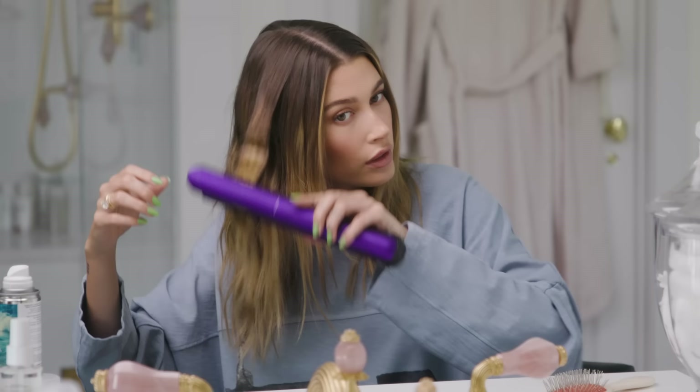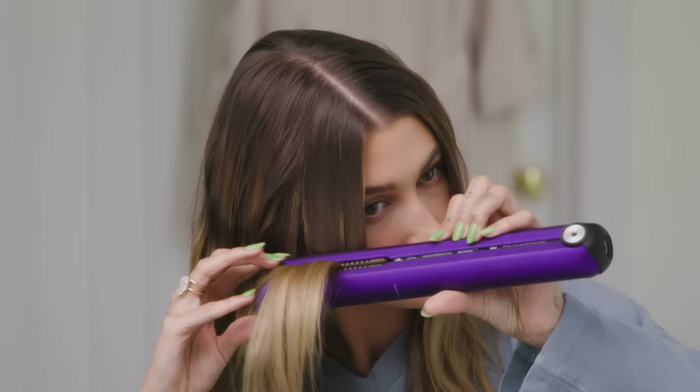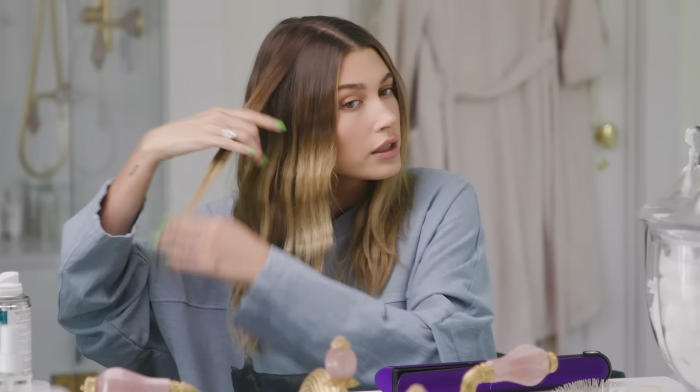For the top layer of my hair, I don't start as high up with the iron because I know that it will cause it to dent. It looks crazy if you do.